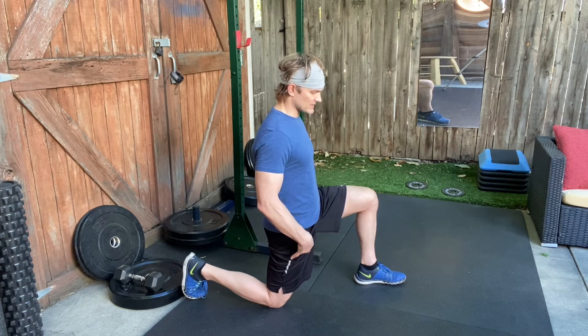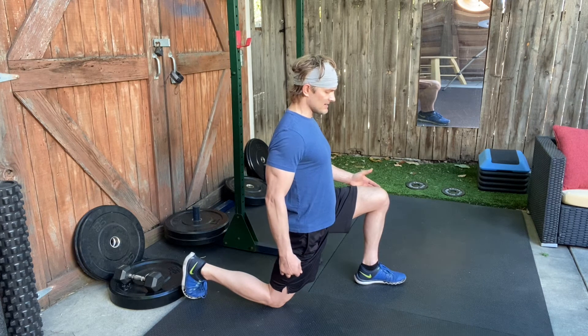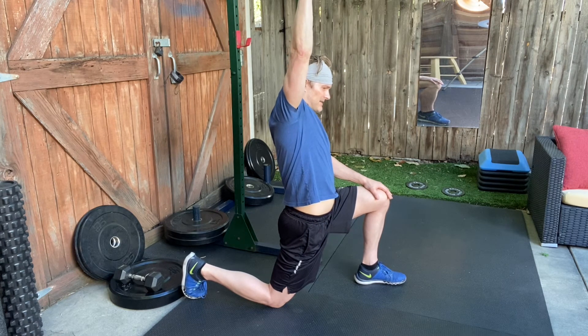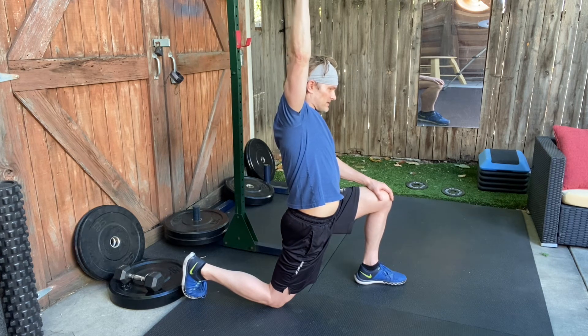After you feel that tug, gently lean in with the hip on the kneeling side. Then reach your kneeling side elbow up high and behind you.